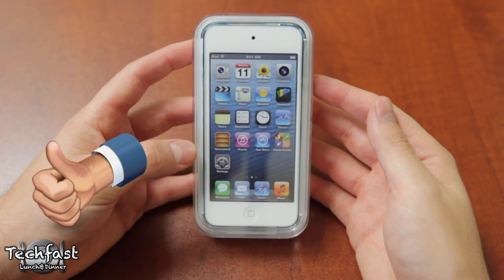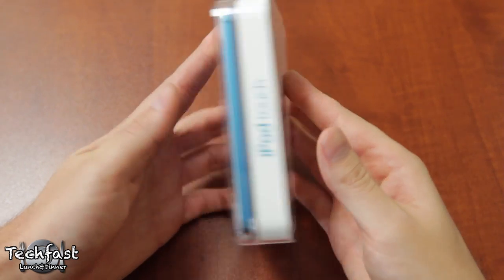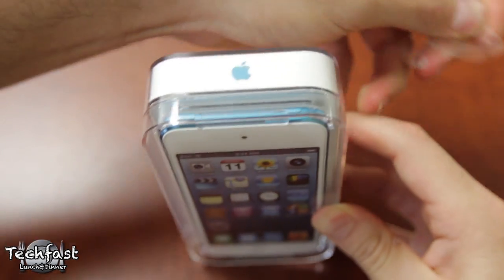So if you guys want to go to town on that like button, it is much appreciated. Let's go ahead and unbox this. I did pick up the blue 32GB model, which is $299, and they also have the 64GB model for $399.